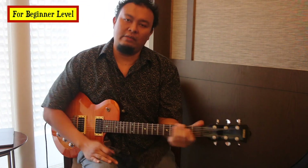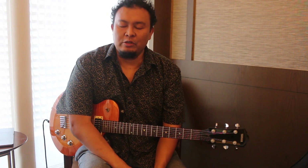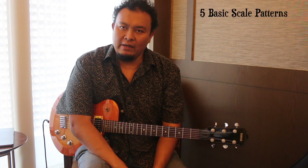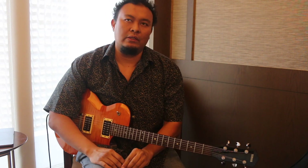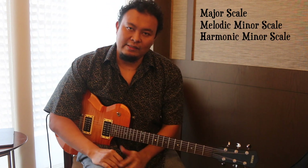Welcome to the scale series. For this series of videos, I'm just going to be introducing to you the different scale patterns. There are actually five standard patterns and seven extended patterns, or what we call three-note-per-string patterns. So we'll explore each one of them in the major scale, the melodic minor scale, as well as the harmonic minor scale.